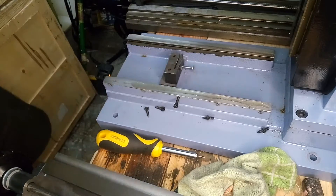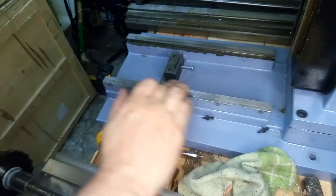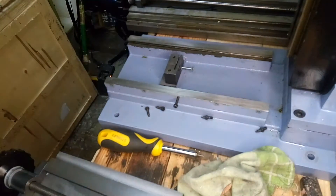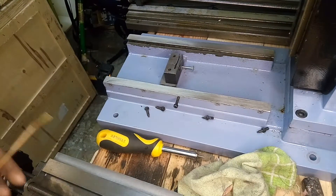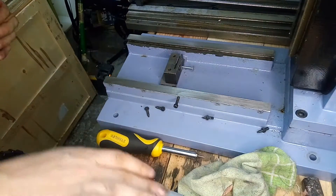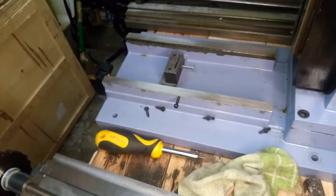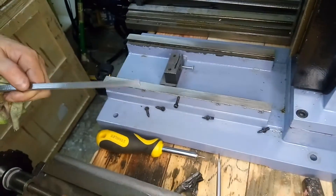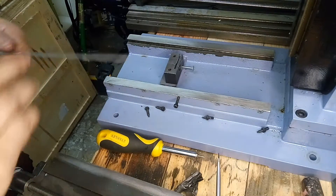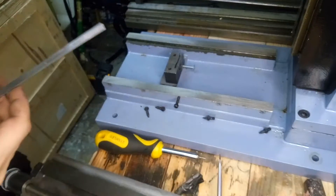Oil on the dovetails — a nice clean thin layer of oil. Another layer of oil here. This is the gib. A nice layer of oil on the gibs too.